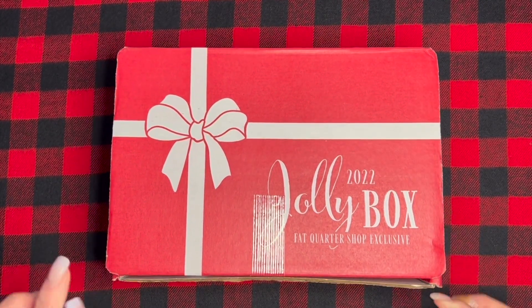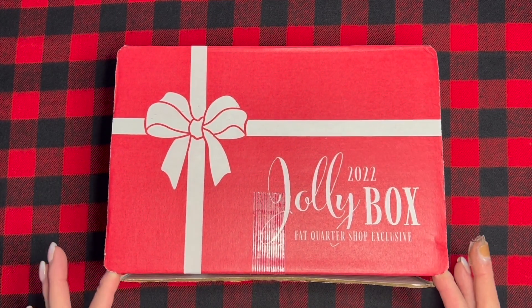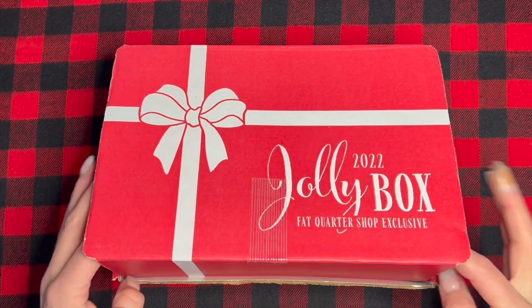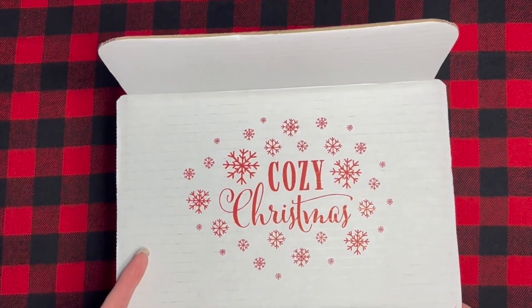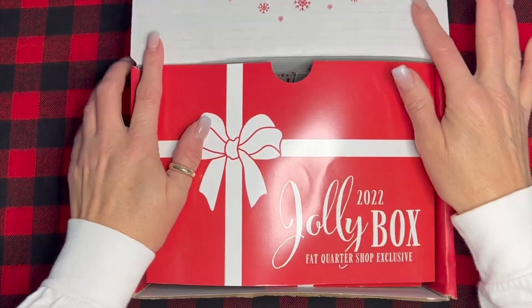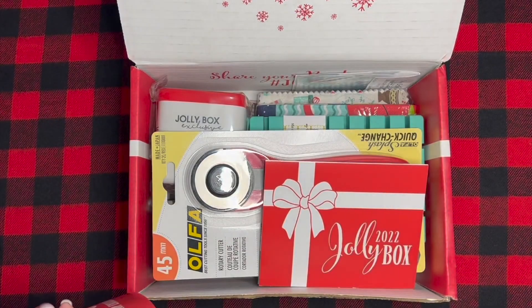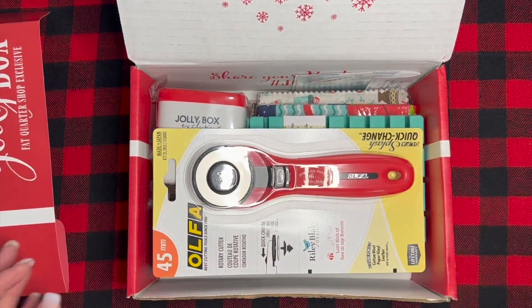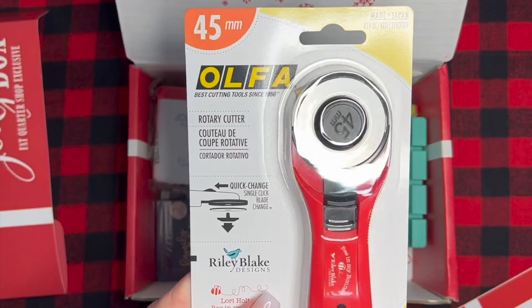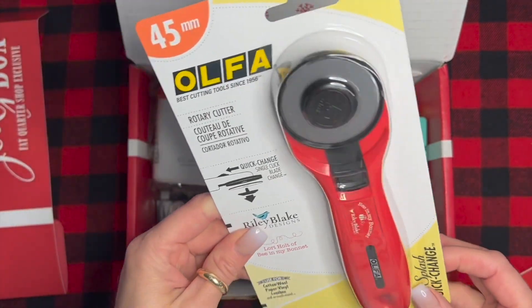This is a 2022 Jolly Box, the Fat Quarter Shop exclusive. It's so full! It says 'Cozy Christmas' on the inside, and this one has the coupon — we won't show it to you because it's secret stuff.